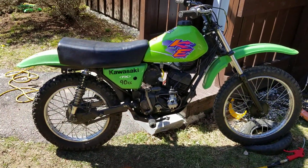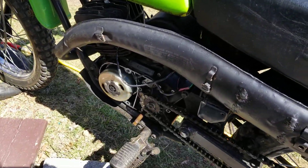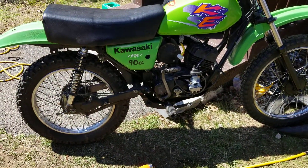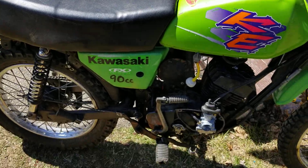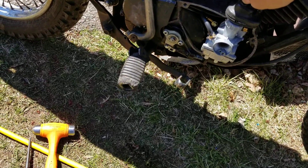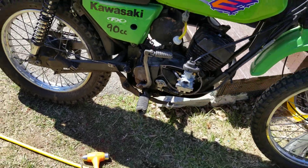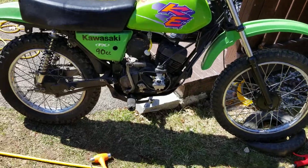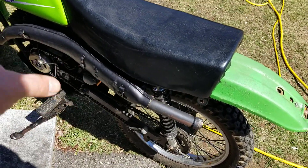There she sits, guys. That's how I shut it off — shut off the air. She's up and running, sounds excellent! Once again, this is the one with the expansion chamber that we made. There are no baffles in there.